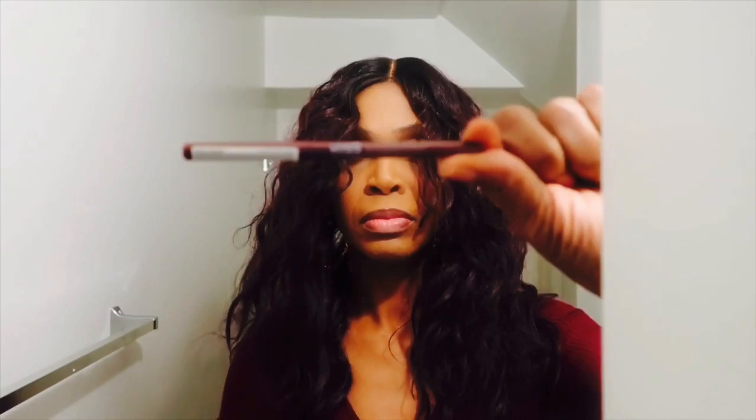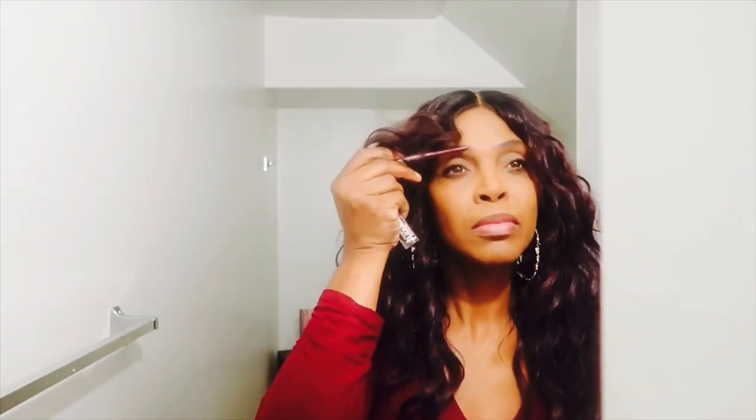Okay, now I'm going to grab my eyebrow pencil — it's a brown color. I got it at my local beauty supply store. I forgot all about that but I put a little bit of that on just to give me, you know, just a little something.